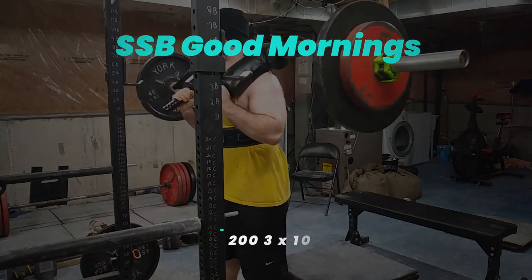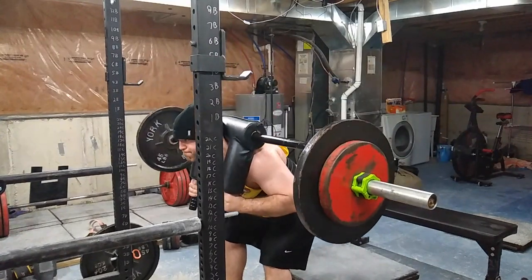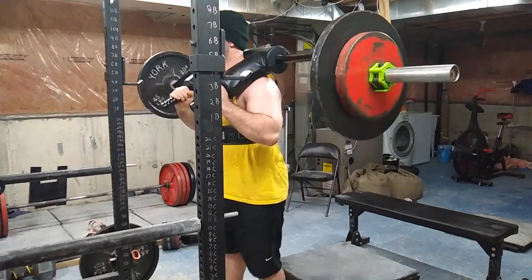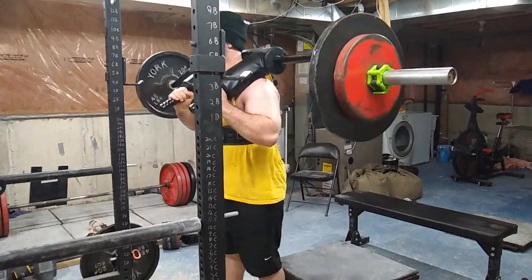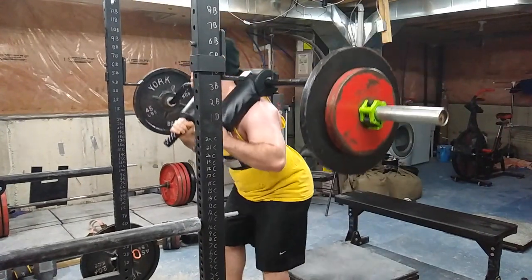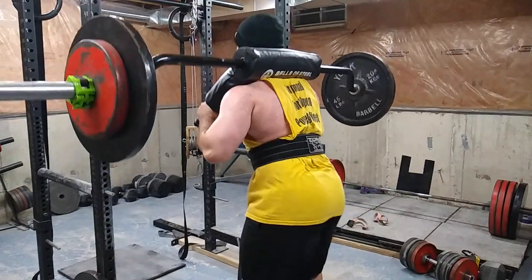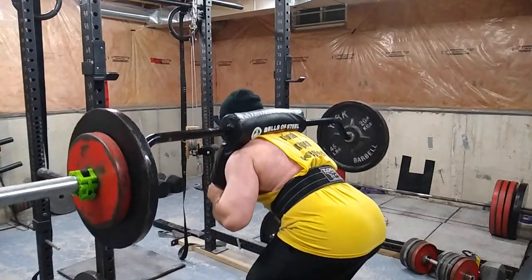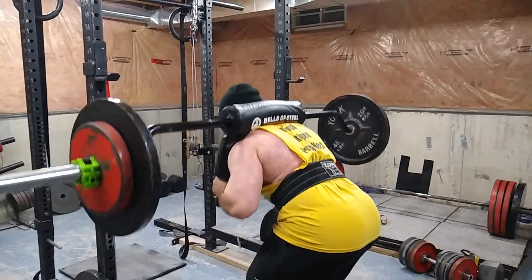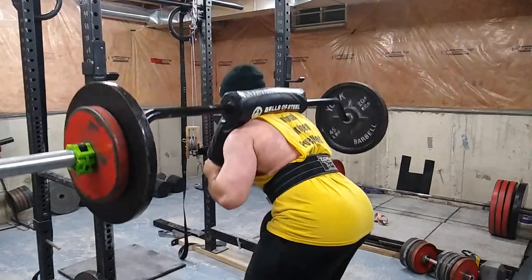Then I did safety squat bar good mornings with 200 pounds. I have to rework the way I do good mornings — they're just not feeling right. I feel like I can make them feel better, and if anyone has any ideas please let me know. They used to feel better; something has changed somewhere along the way. I've got to look at my old video logs and clips and see what has changed, because they used to feel much better.